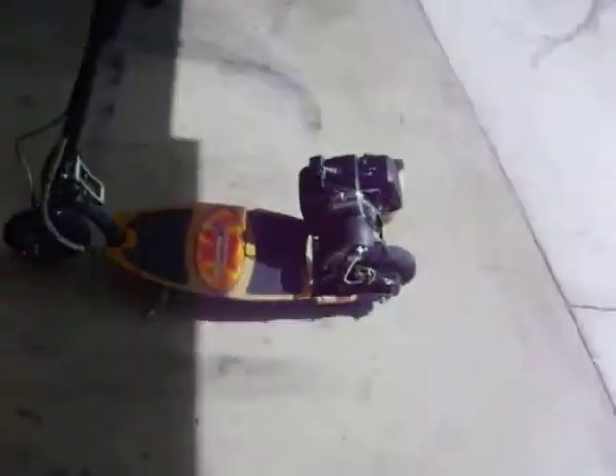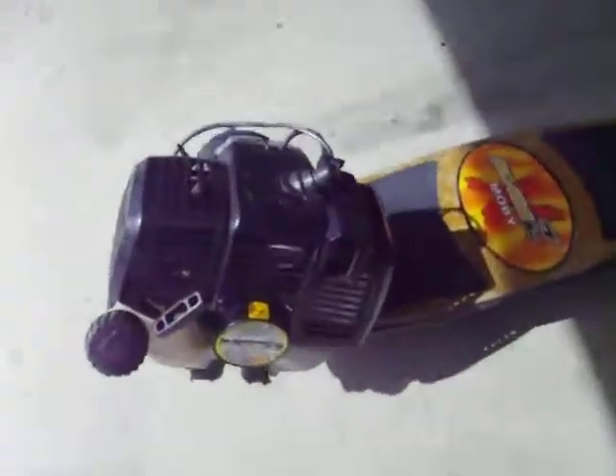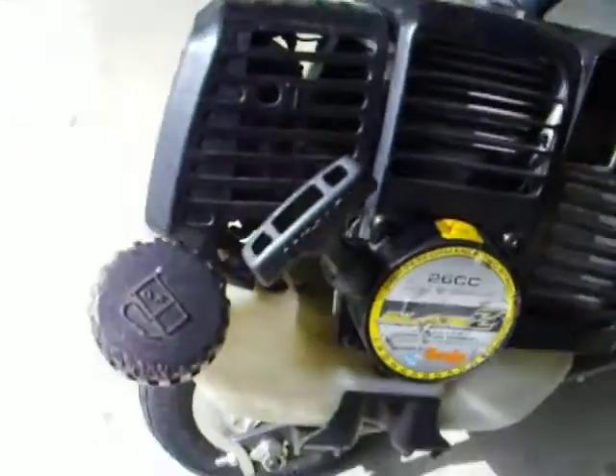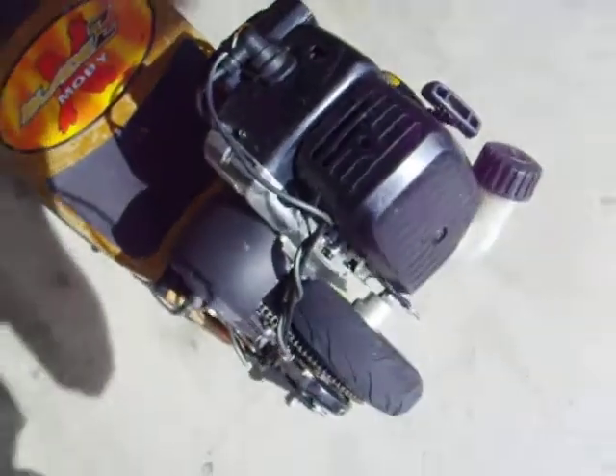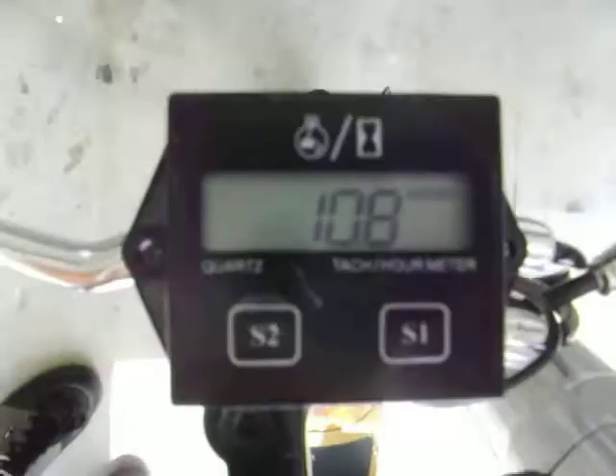I got my Blade Z Mobi scooter here. I'm going to try two different things. This is the original engine with it, 26cc Tanaka. What I'm going to do is see how high the RPMs can go and how low the RPMs can go. I'll first start with the decometer to measure the RPMs, and I'm going to first see how high I can get it to go.